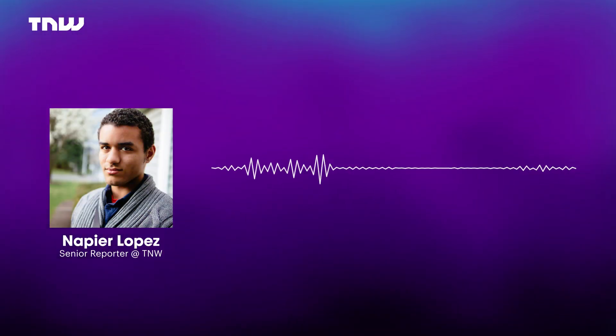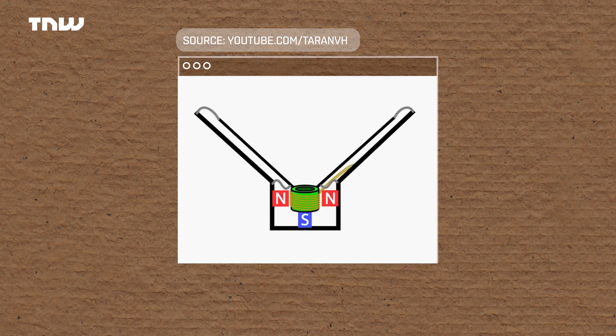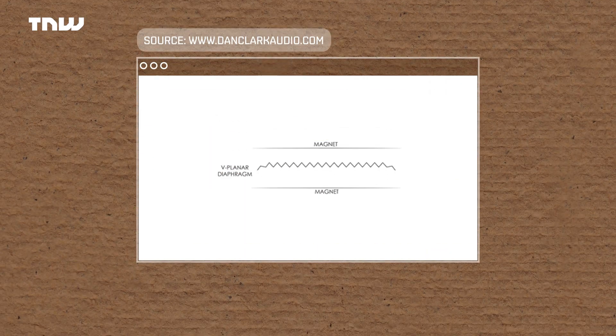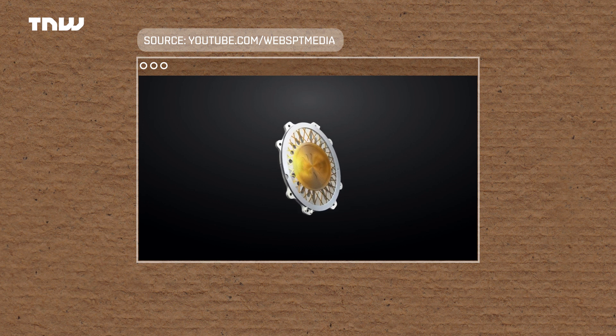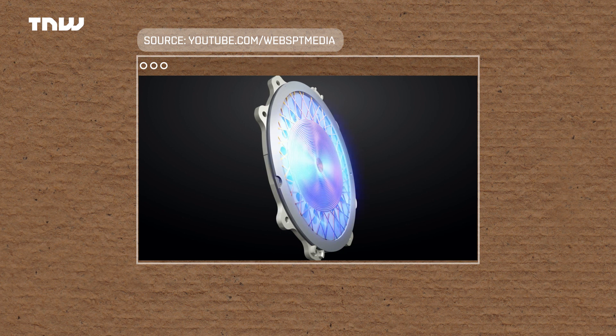Technically, planar magnetics are a type of dynamic driver, but the most obvious difference is in their shape. A typical dynamic driver headphone uses a cone-shaped diaphragm with a voice coil stuck to the back. When an electrical signal passes through that voice coil, it causes the diaphragm to move towards and away from a magnet, creating sound waves. The problem is the voice coil is attached to a small central portion, so the entire surface doesn't always move in complete unison. Planar magnetic drivers also use a magnetic field, but the diaphragm is planar — flat — with thin wires embedded throughout the whole surface and beefy magnets on either side.